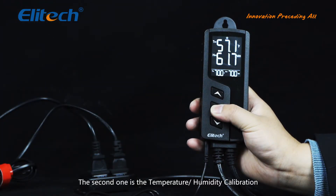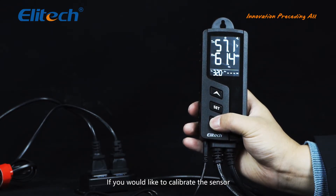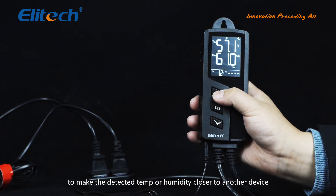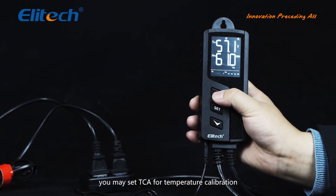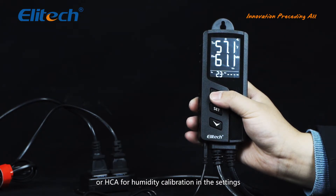The second function is temperature/humidity calibration. If you would like to calibrate the sensor to make the detected temperature or humidity closer to another device, you may set TCA for temperature calibration or HCA for humidity calibration in the settings.